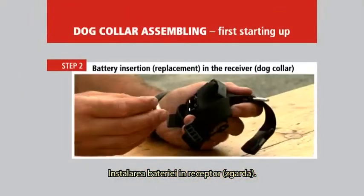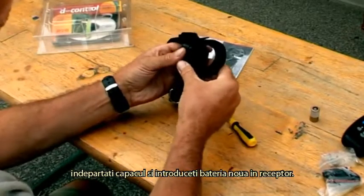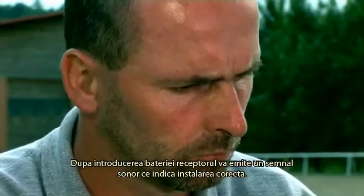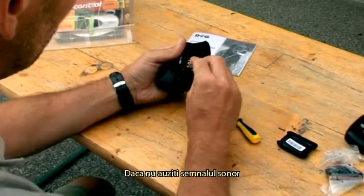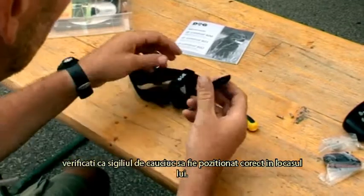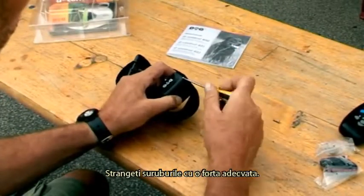Battery insertion and replacement in the receiver dog collar. Remove four screws from the receiver cover, swing it away and insert a new battery in the receiver, making sure that the polarity is correct. After inserting the battery, a tone signal should be heard to indicate correct installation. If the tone signal is not heard, remove the battery and retry its insertion. Before replacing the cover, check that the rubber sealing is correctly inserted in its groove. You can enhance the water tightness by applying a small amount of Vaseline. The screws should be screwed in using adequate force.